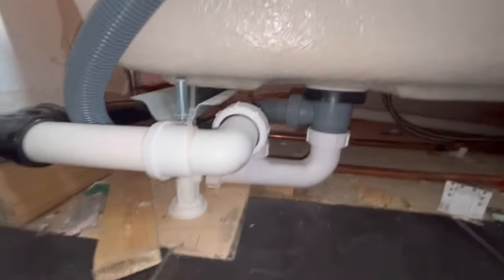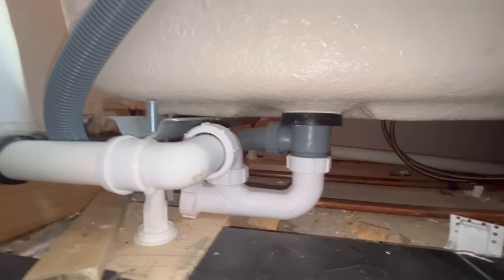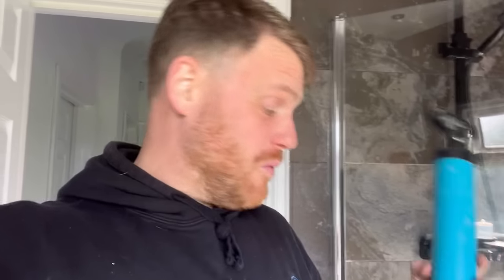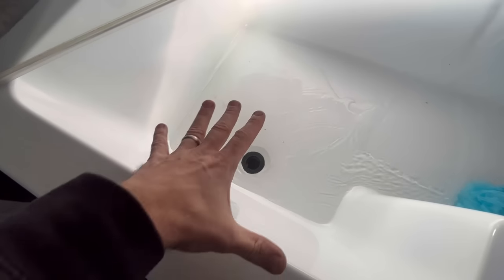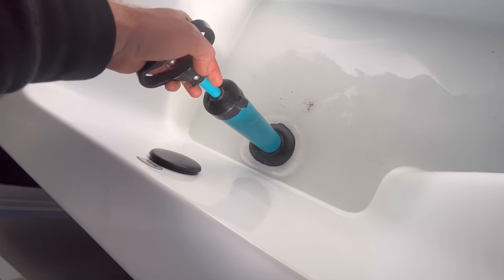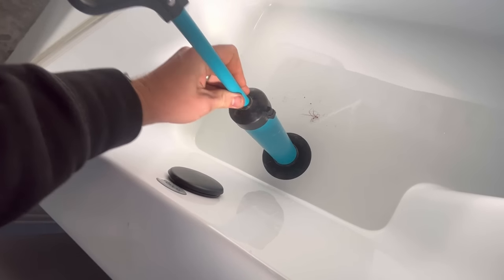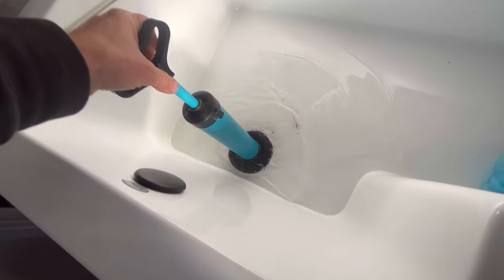The next job is a bath that's not draining properly — it's taking forever to drain, or not draining at all. The customer had a look and thought it might be the way the waste has been installed. It's not on a very good drop but it's still dropping slightly so it shouldn't cause that backfall. Here's how we sorted it. This is one of the best tools I've bought — I don't do much drainage but for little things like this, this plunger cost five pounds. There's a nice bit of water in there so we can put the plunger in, push it down, try to get a good seal, and you can see all the muck coming up.